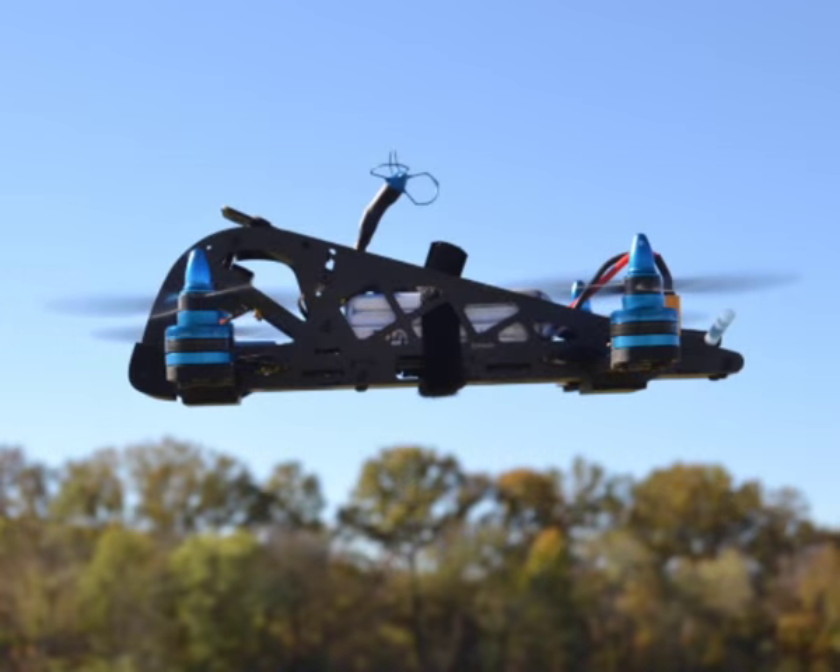We're going to jump into a video of this thing running a course, and we DVR'd that right out of the system provided with the unit. Once again, this big girl with everything on her is $389.99 — very cool. It can take a hit, as I've found. Let's go look at the video.